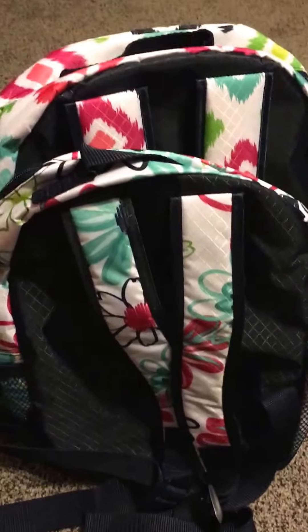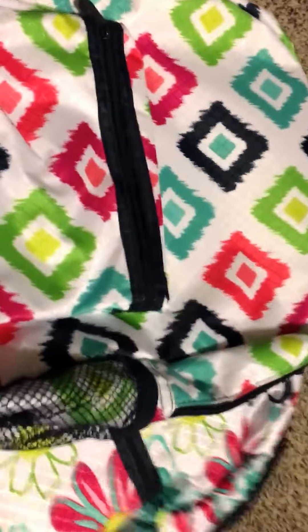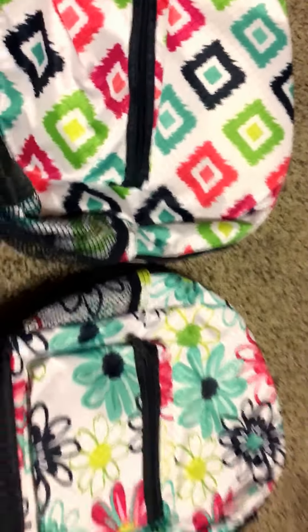Here is the size comparison — stand them up so you can kind of see the difference in size. Let me put them back next to each other. I'm going to turn the camera so it doesn't mess things up. So there's the size difference.